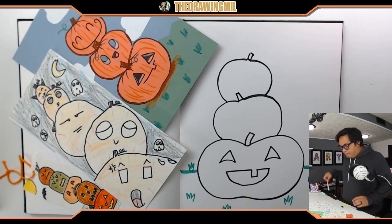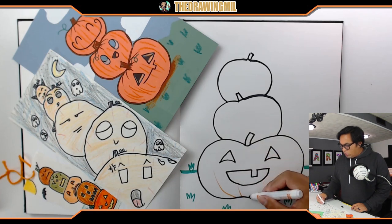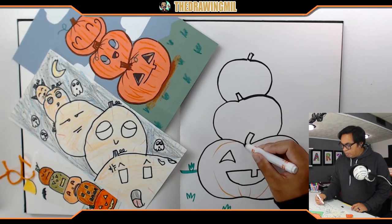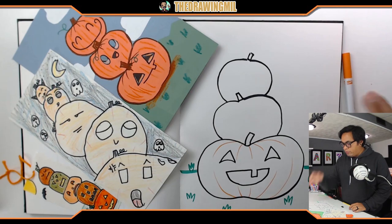I'm going to add a little more effect. I'll take an orange marker and add some lines going around the pumpkin, and on top and below, to detail it. I'll keep the orange marker out so I can do it for the rest of the pumpkins.